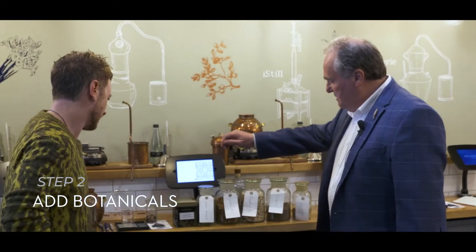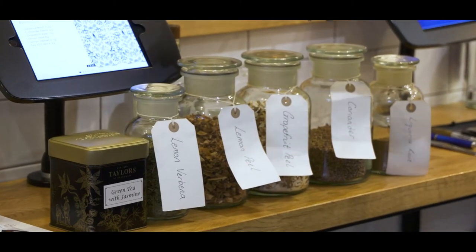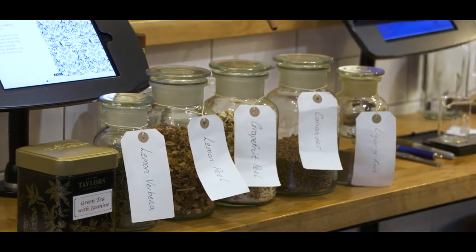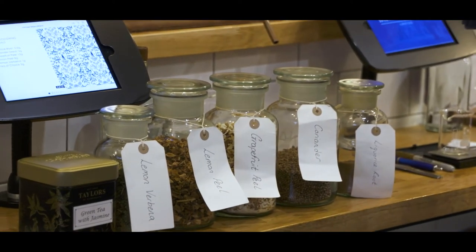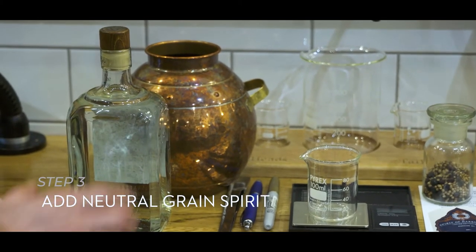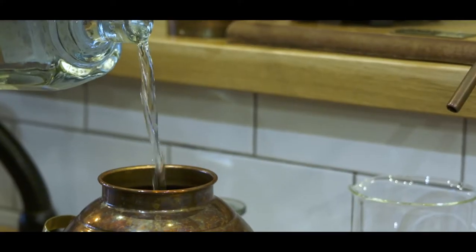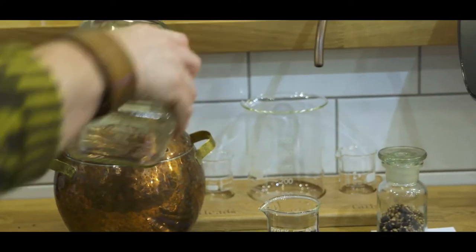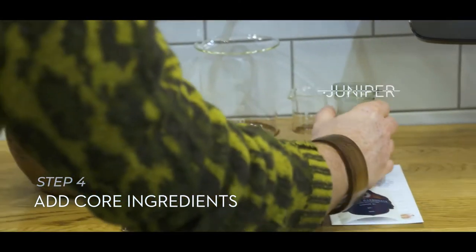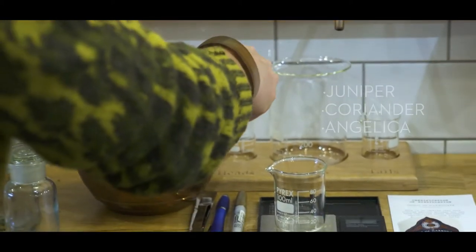The selected botanicals for this blend are green tea with jasmine, lemon verbena, lemon peel, grapefruit peel, coriander, and liquorice root. I'm going to probably lift the lemon verbena a little bit. Okay Oli, if you'd like to charge the still with the grain neutral spirit — so full bottling. Then add the three core ingredients: the juniper, coriander, and angelica. That's now ready for your next component parts, which you're going to weigh out.